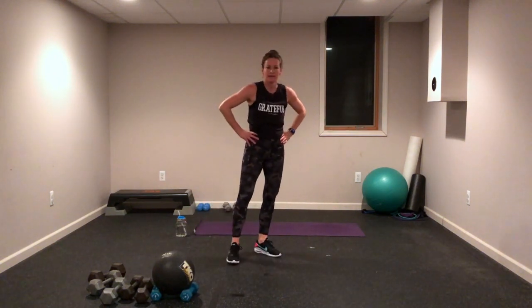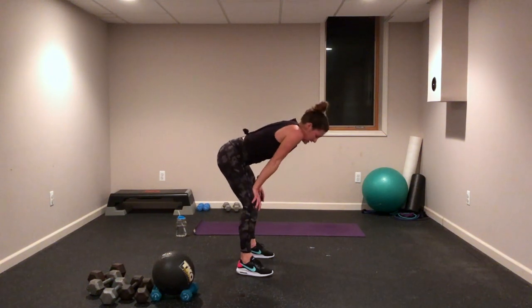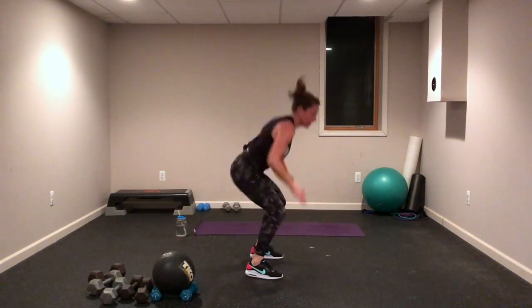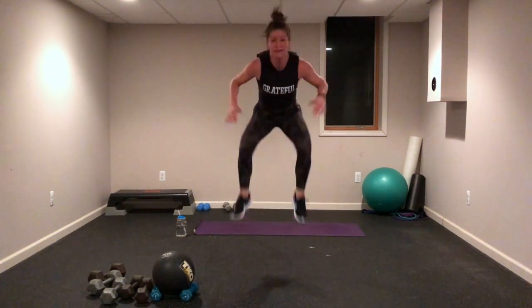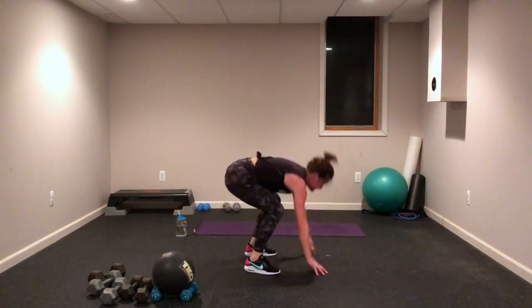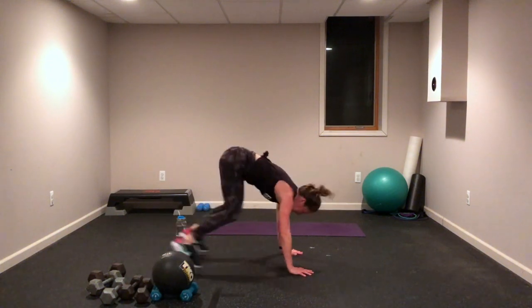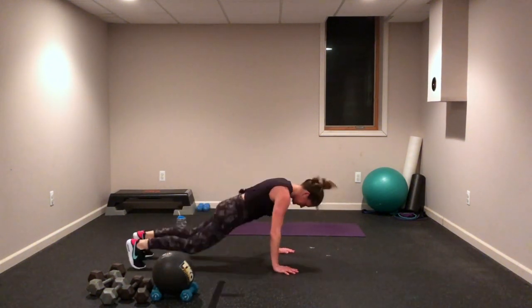Burpees — add weight, take them out, whatever you need to do. Maybe you add a push-up in, maybe you add that tuck jump — we call it the shaman. Push, push right there, go! Let's go!